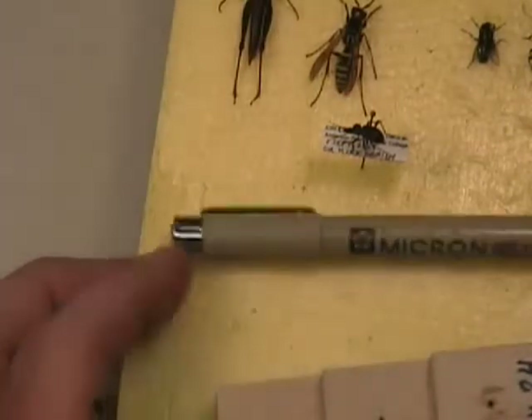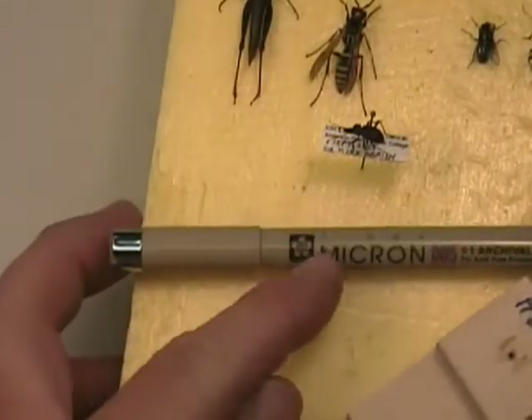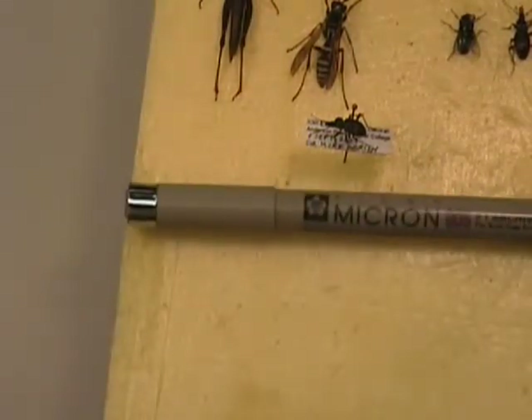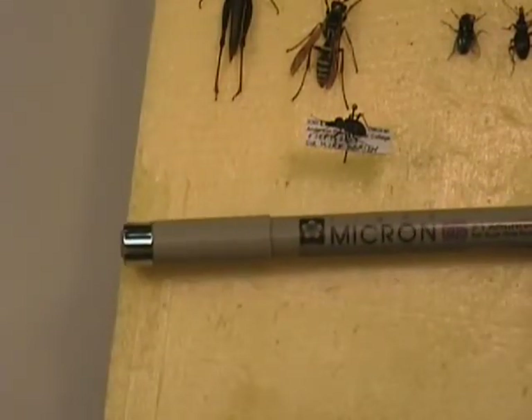When you make the labels, make sure you use the black Micron 005 ink pens that are waterproof, alcohol proof, and archival ink.